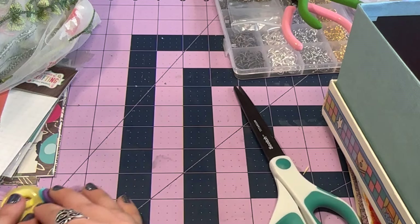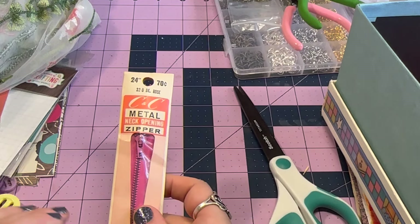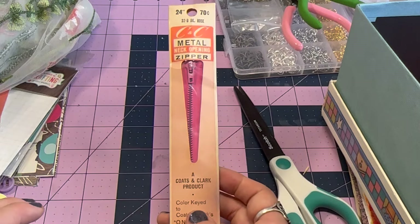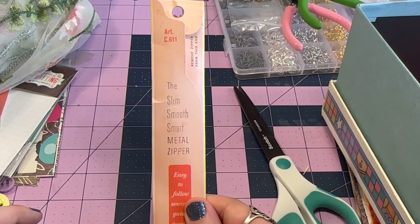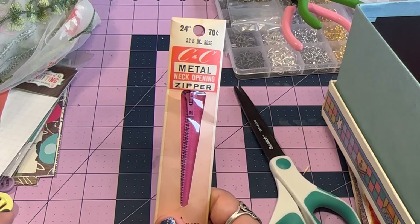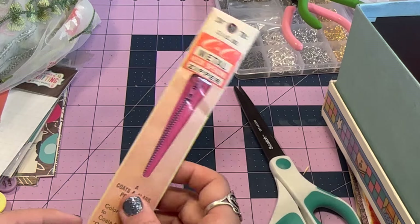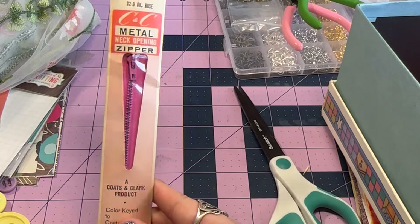Moving on — I picked up this zipper. This is a 24-inch zipper, and I think it was 50 cents or maybe a dollar. I know I had something in mind for this but I don't know what it was. Sometimes I'll see crafts on Pinterest and I'm like 'oh I need to make that,' and then I get it and forget why. So there you go.